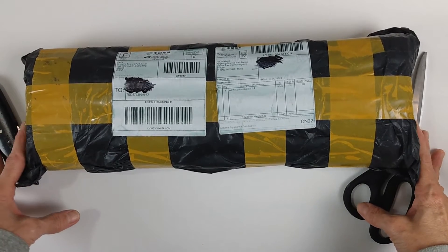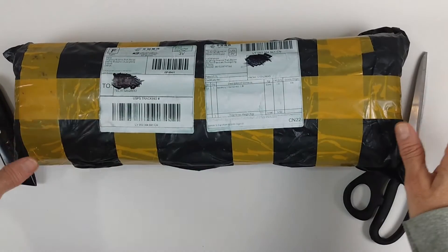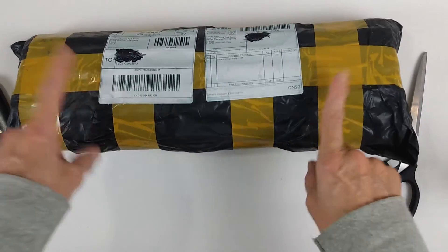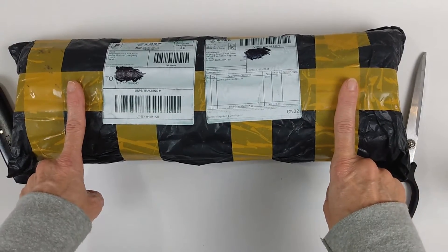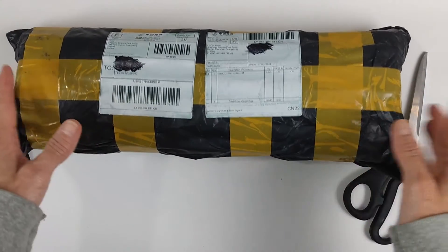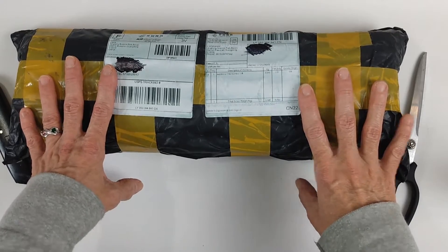Hi everyone, welcome back to my channel BJD — Beautifully Jagged Dolls. I'm excited because I have another doll to share with you! This one I'm super excited about, even more than usual, because I'm pretty sure I know what it is. I think it's the 24-inch tall — 60 centimeter — BJD fairy doll! But we'll see. I'm here to show you all about it and let you know if it's good or bad.